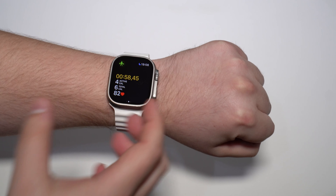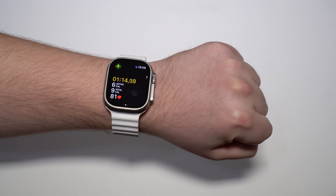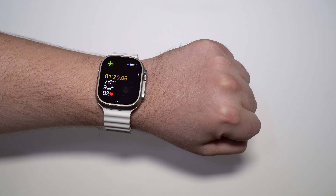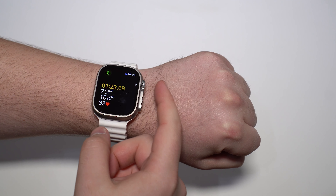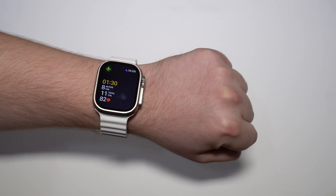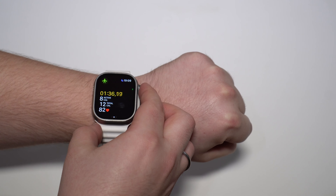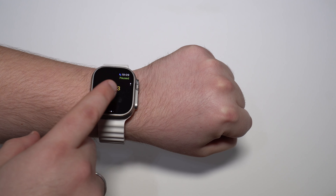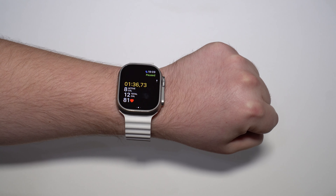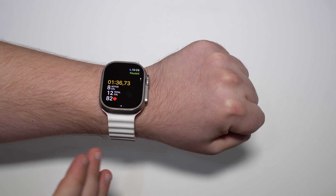Starting off with how to end a workout without tapping on the screen, just with buttons — because generally that's where it gets complicated when you are already sweating. If you have a normal Apple Watch Series 0 all the way to Series 9, you can press both the Digital Crown and the side button at the same time. As you can see, the workout is going on, and if I press both at the same time, it paused the workout.